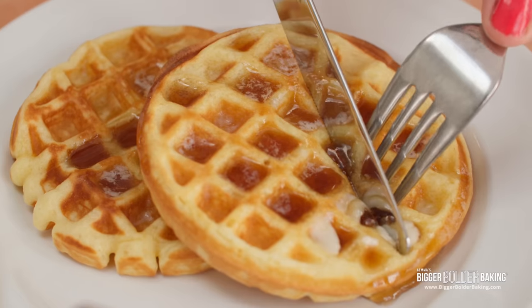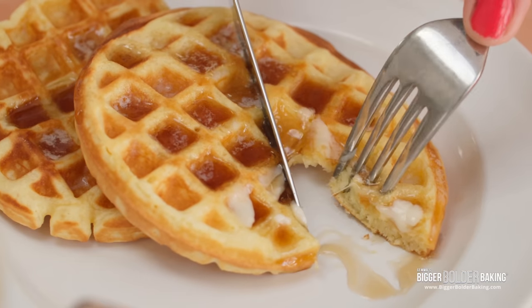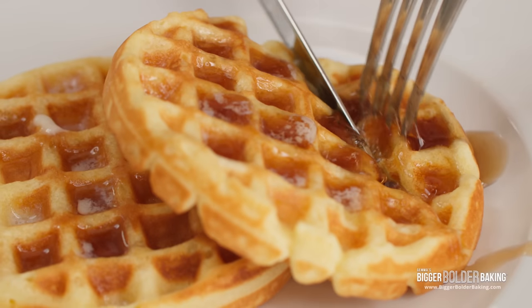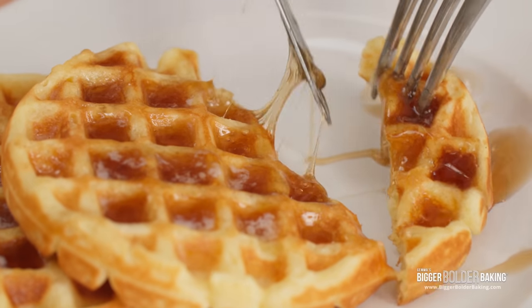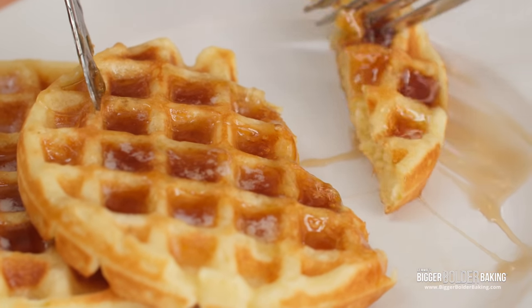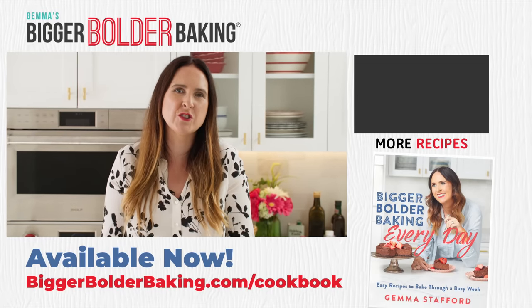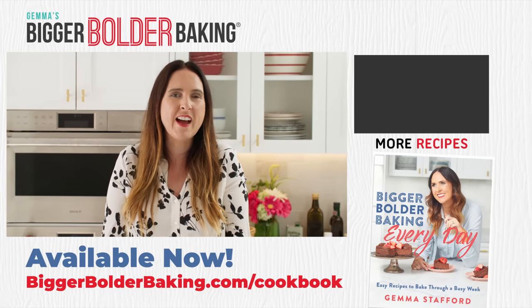There's a very good reason why Eggo waffles are America's favorite toaster waffle, and why this recipe is a favorite in our house. They're sweet, so buttery and soft and absolutely delicious. And best of all, you don't have to leave home — you can make them right in your own kitchen. If you liked this recipe, then stick around — I've got tons more videos for you to watch. Thanks so much for being here, and I'll see you next week.